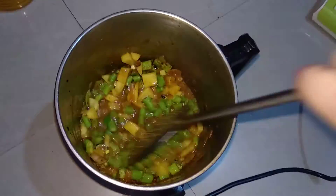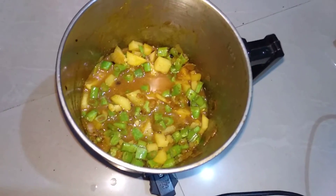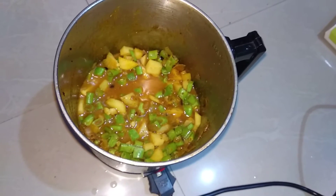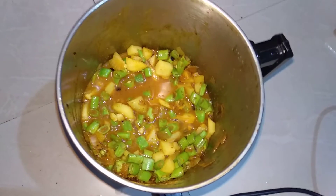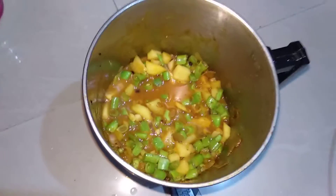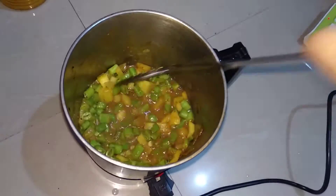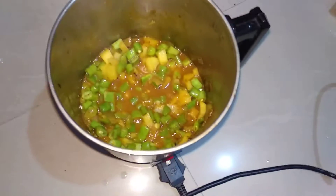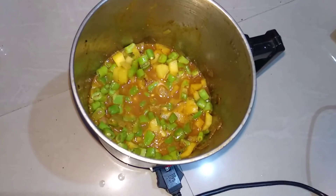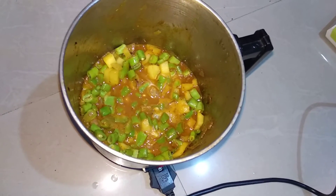Mix it. Now close the lid of the kettle and let it cook. In every one or two minutes you need to check this, otherwise it will be spoiled. Keep stirring every one or two minutes. If the water is completely absorbed and the vegetables are not ready, then add more water. It will take 15 to 20 minutes. Close the lid and cook it, don't forget to stir every one or two minutes.